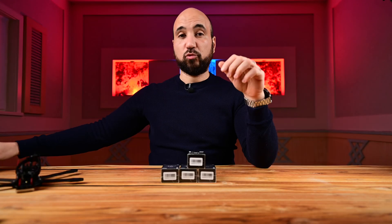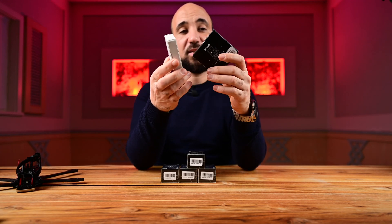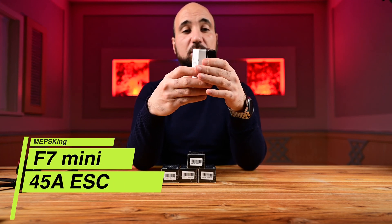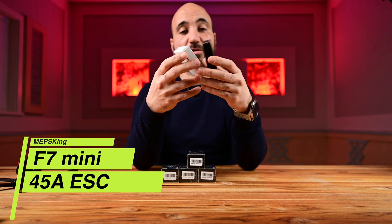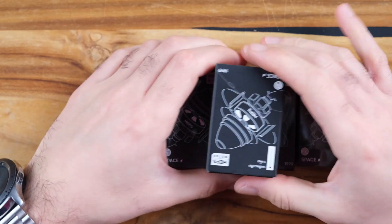Thank you Impulse RC for giving me this for the project. We will also use the stack from MEPS — it is an F7 mini stack. Thank you very much MEPS for this. Let's go ahead and open one of them and see what we have inside.